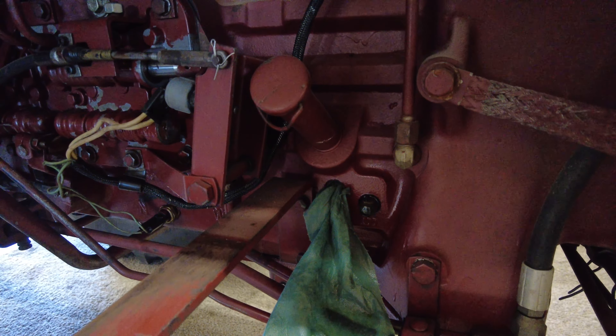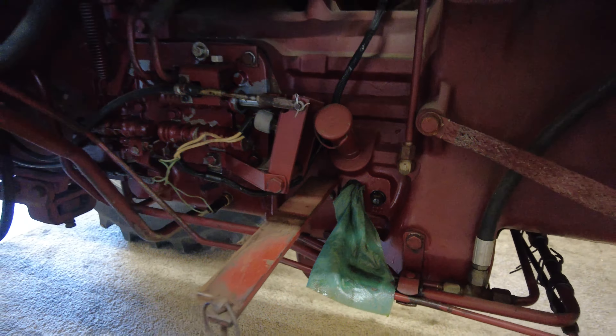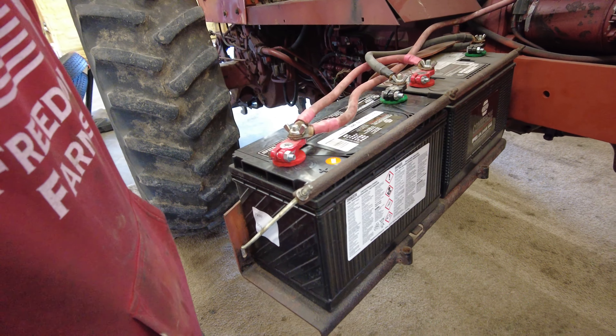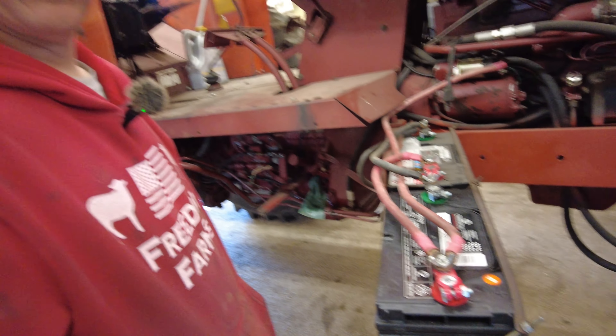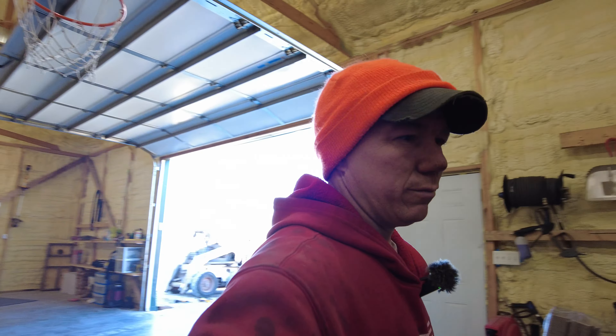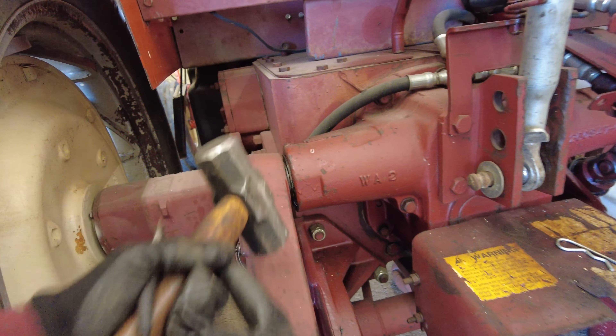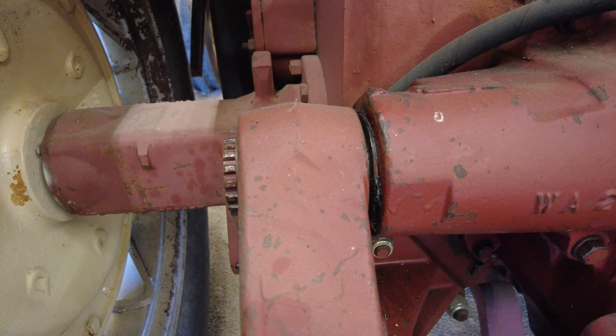Minor things like the sight level glasses right there — they're leaking on us and there's just no fixing them because the threads are broke off, so we're going to take those off and replace them and put new o-rings on them. We did replace the battery that was weak and it definitely helped, but it still might have a starter issue — maybe the starter's getting weak. But today's big target...